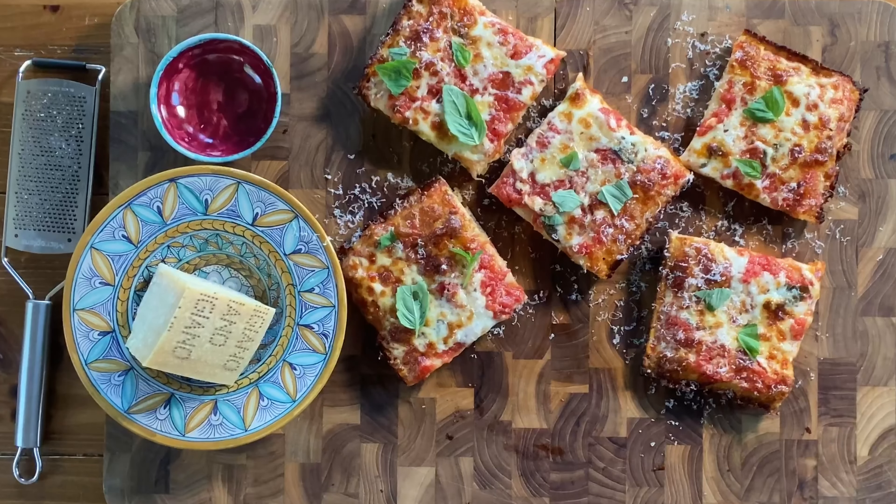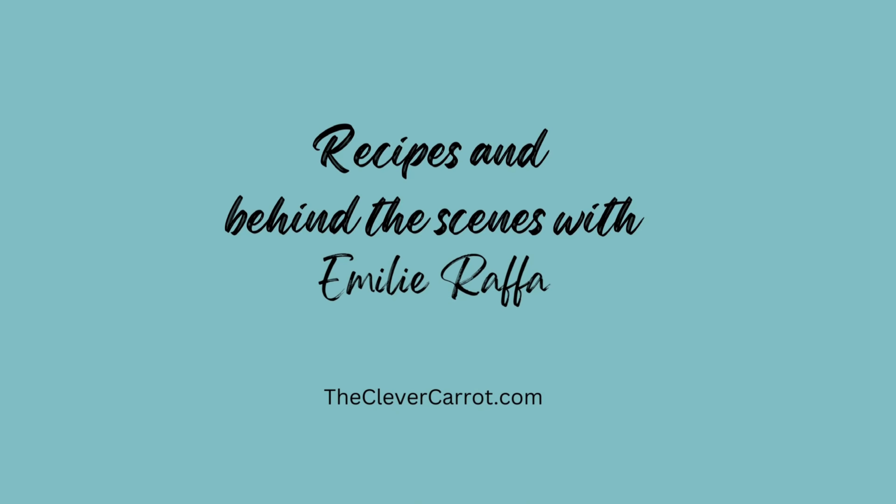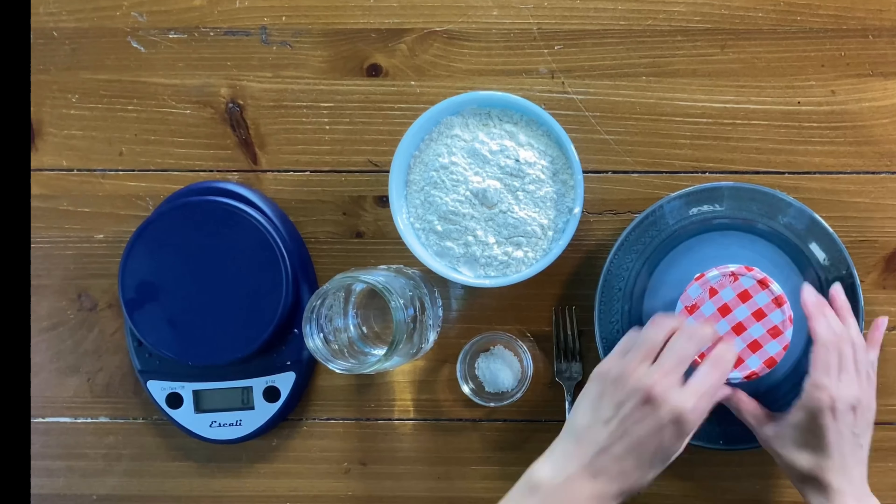So you want to make sourdough pizza but you don't have a baking steel or a pizza stone. I'm going to show you how to make incredible light, crisp, and airy sourdough pizza in a 9 by 13 inch baking pan instead.